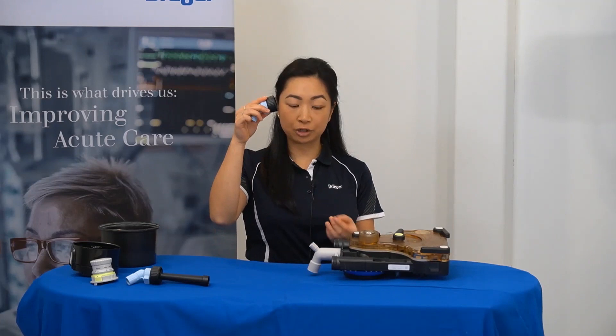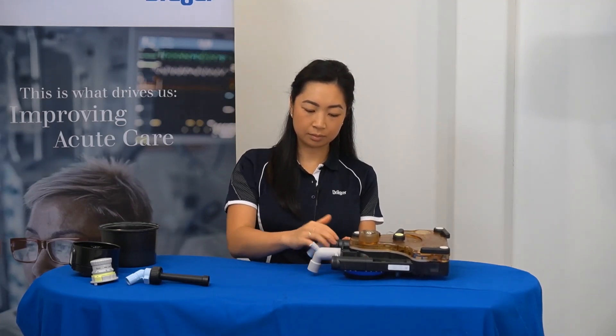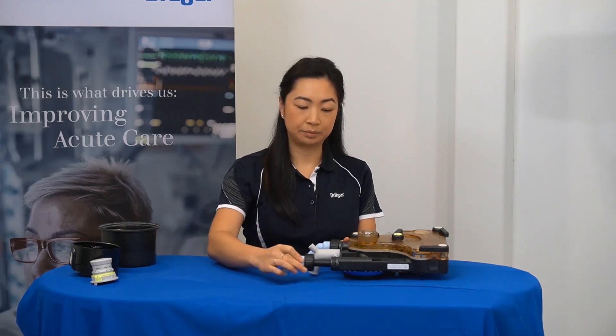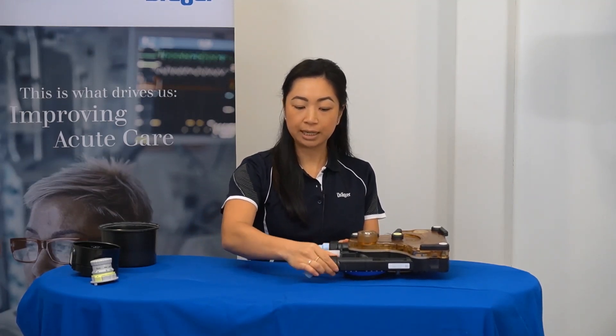Then, the inspiratory port at the top end and the expiratory port in the bottom one. Remembering there is a notch at the base of the port that aligns with the gap in the side of the breathing system. Ensuring it is finger tight.